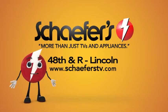The TV is available in a 47 and a 55 inch. A great value from LG in a 3D set. Schaferz — more than just TVs and appliances.